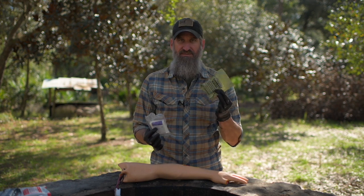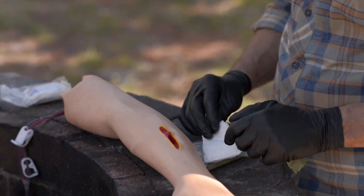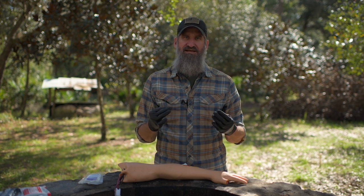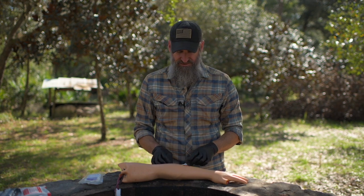With or without a hemostatic agent, it works the same. If you have something like QuikClot and can intervene quickly, go ahead — this is impregnated gauze, already rolled. What you want to do with wound packing — this is a shallow wound but we do have a wound cavity here — understand that we're not just a bag of blood you can sew shut. The blood has to be in the vessels to be delivered to the tissue, so just covering the wound as a fix-it-and-forget-it doesn't work.